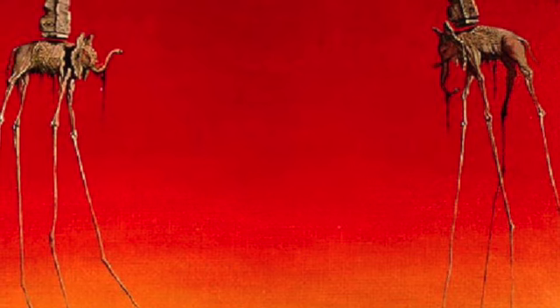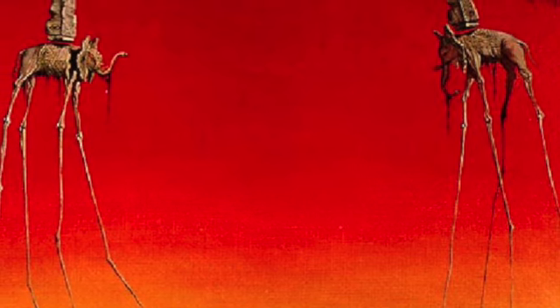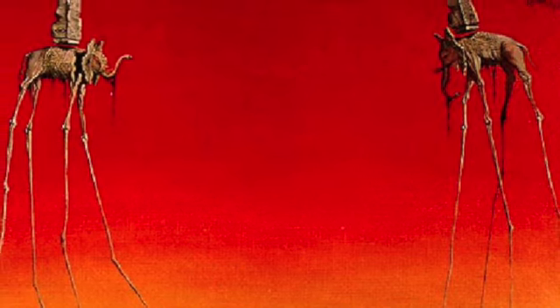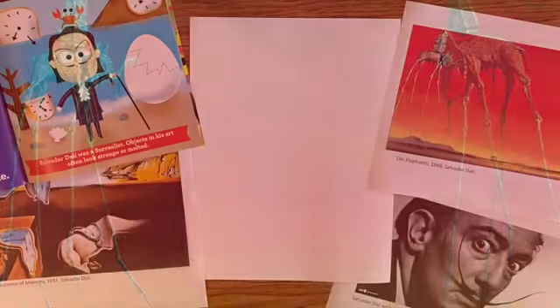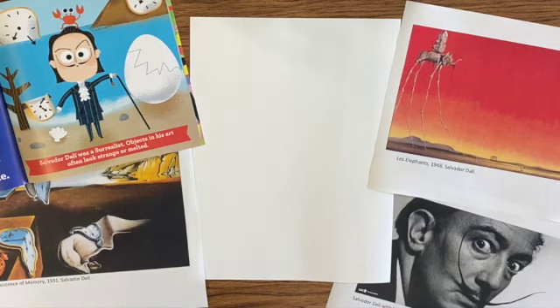But we're going to make a wild and weird artwork like Salvador Dali too. And we're going to use these long skinny legs as our inspiration. So grab some paper and grab something to draw with, and let's get started.